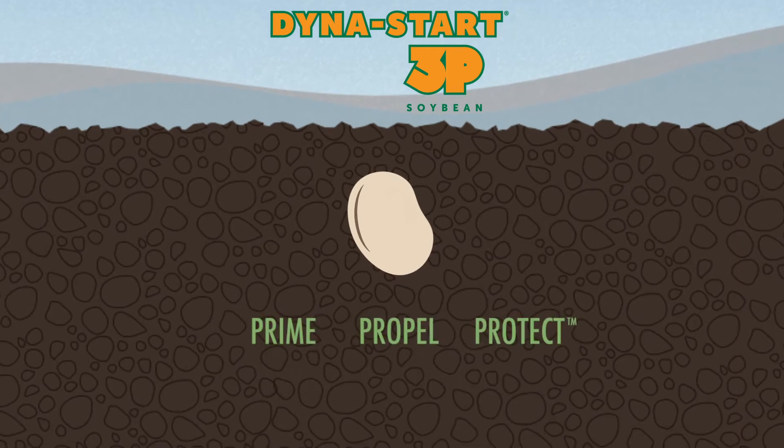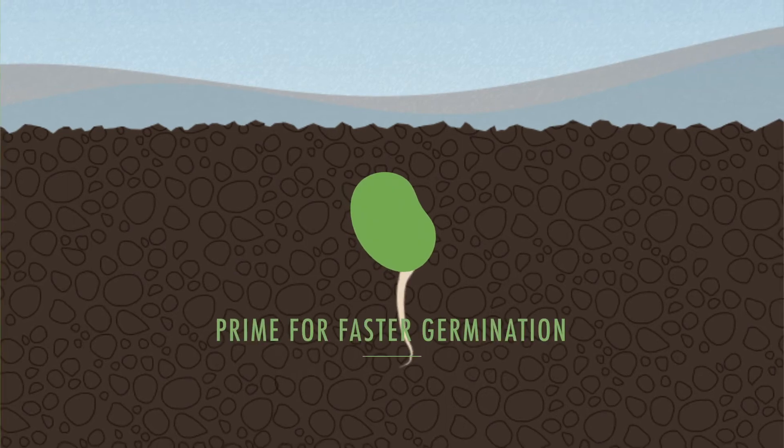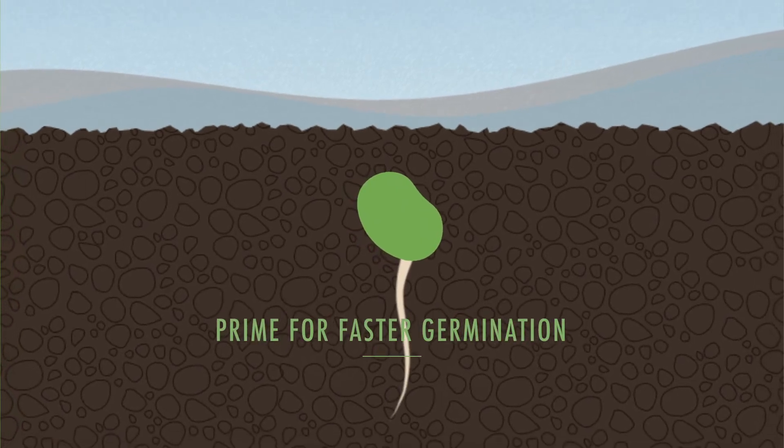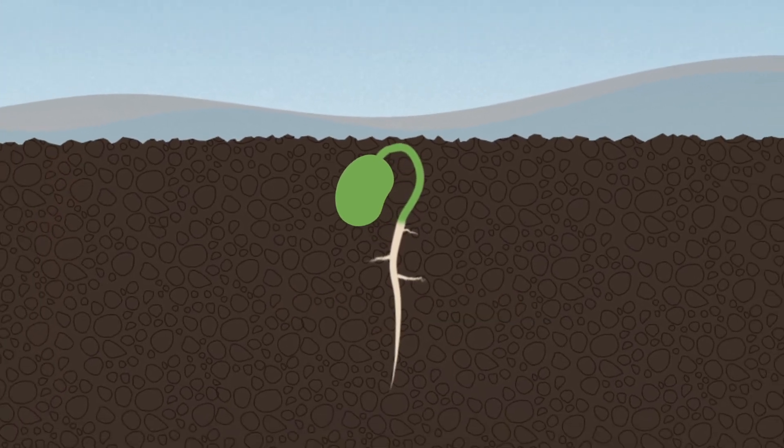First, Dyna Start 3P primes the seed for faster germination by triggering enzyme production, allowing the seed to more quickly utilize its own stored nutrients. Next, it propels a bigger seedling root zone by providing plant auxins.